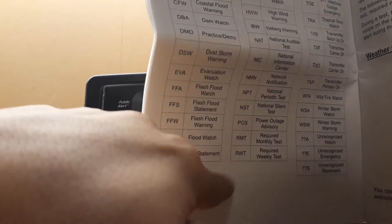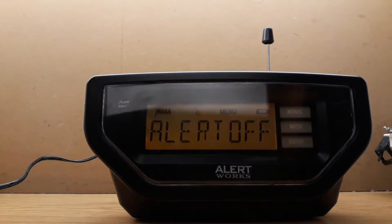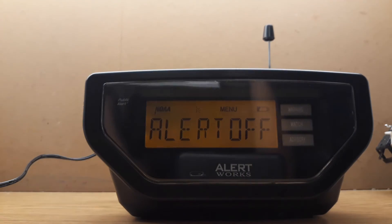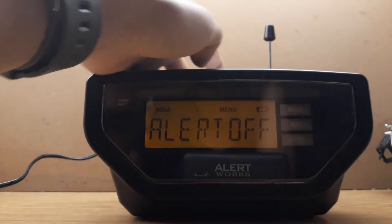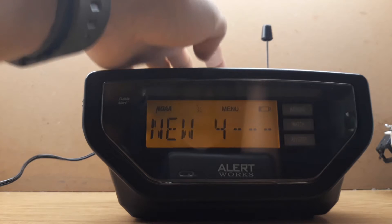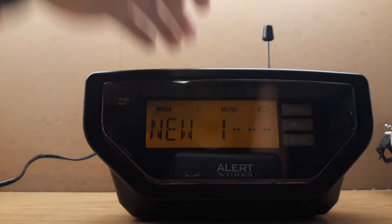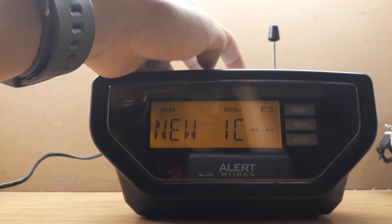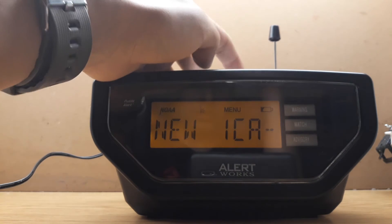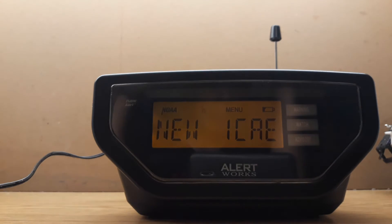Make sure your required weekly test is always on — make sure you check RWT, make sure it's always on. You also have your frequency for each channel. If you need to know, you gotta search up the nearest weather station. You can add up to five alerts. I'm just gonna say YCEA — that's Child Abduction Emergency — but it's already been on Alert Off mode.